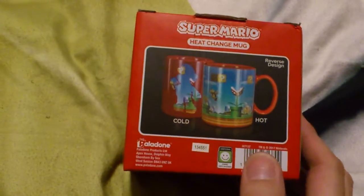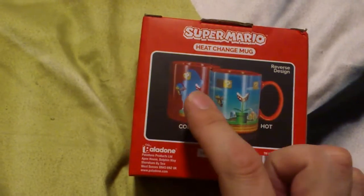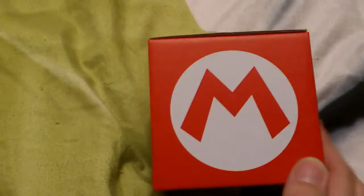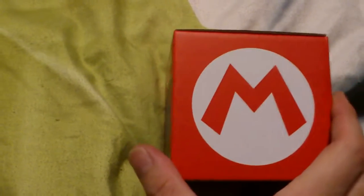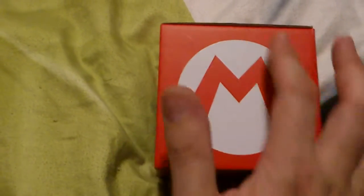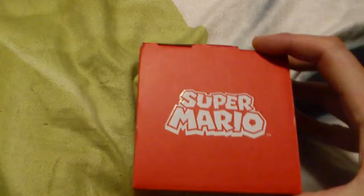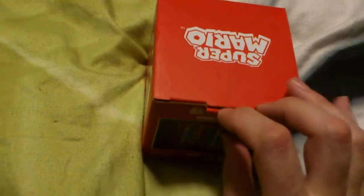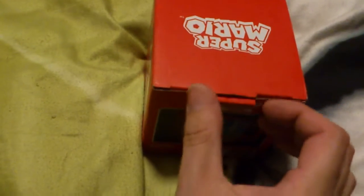There's the cup hot and then cold. We're keeping a lookout for the Luigi cup later on. There's the official Mario symbol, and there's the bottom of the box.